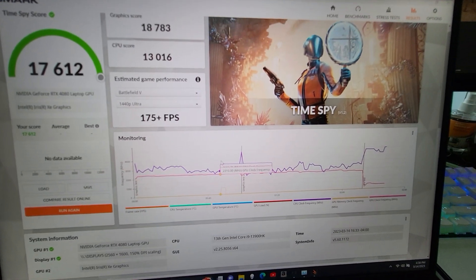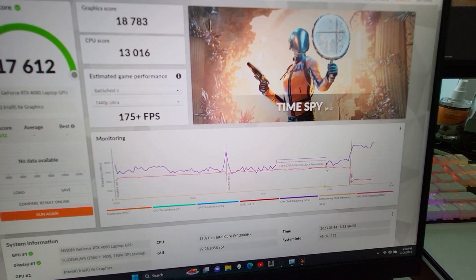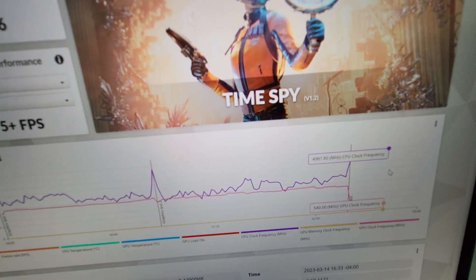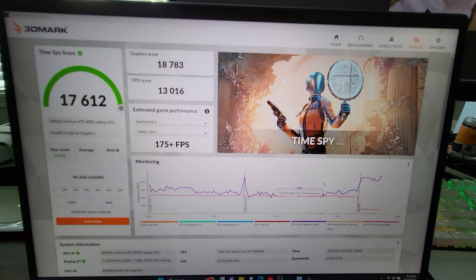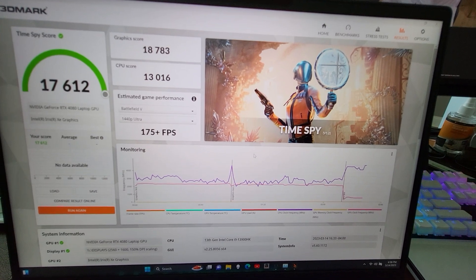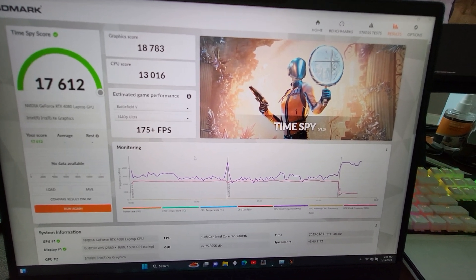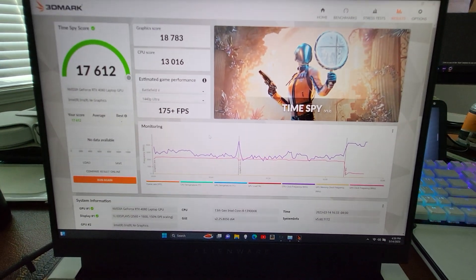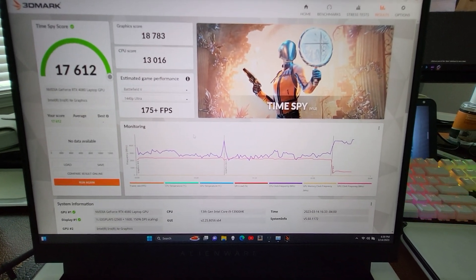The CPU can get as high as 5.4 GHz, so I'll probably have to do a little bit of tweaking to eke out a little bit more of that performance. But this is just kind of fiddling around with it for the first few minutes — this is what we got, so hope you enjoyed it.